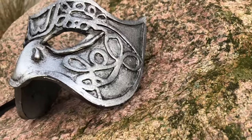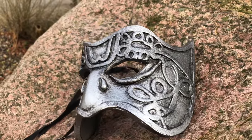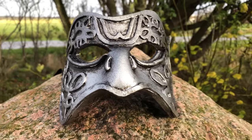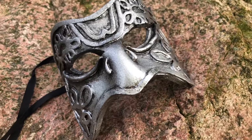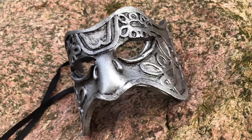Before we get into the tutorial, I have to tell you that I did not record how to make the pattern for the base of the mask, but I drew it step by step. I hope you can still understand how to make one through my drawings.